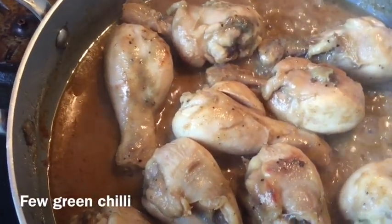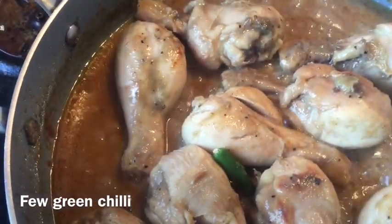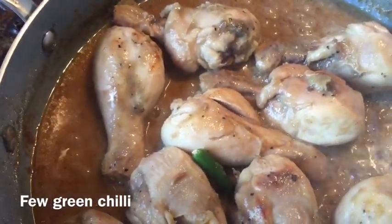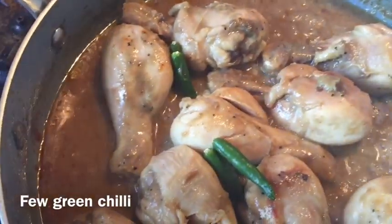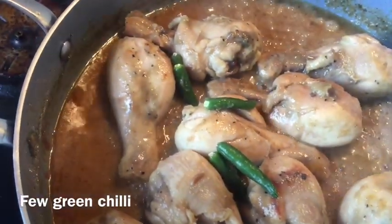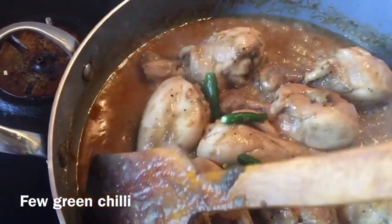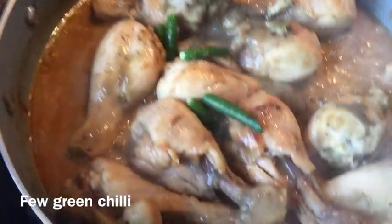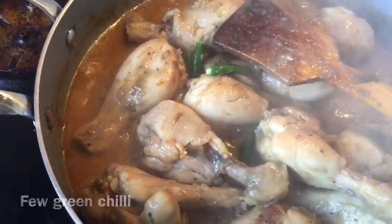After seven minutes of cooking I uncovered my pot and you can see the chicken is quite done — about 95% cooked. Now I'm adding around four to five green chilies because I really like the flavor of green chili. If you're not a spicy person, two or three will work as well. You can see the gravy has a lovely color. I'll cover the pot for another three minutes and then it's done.